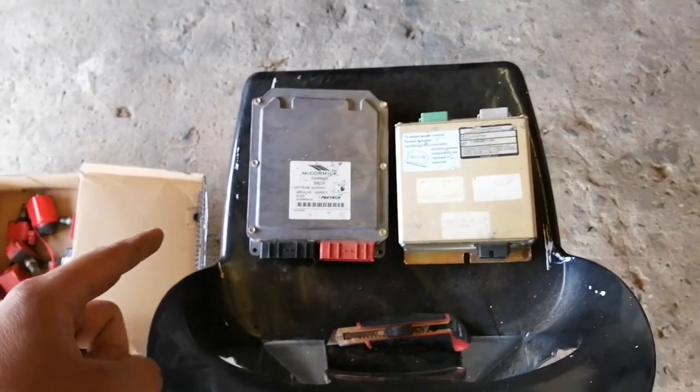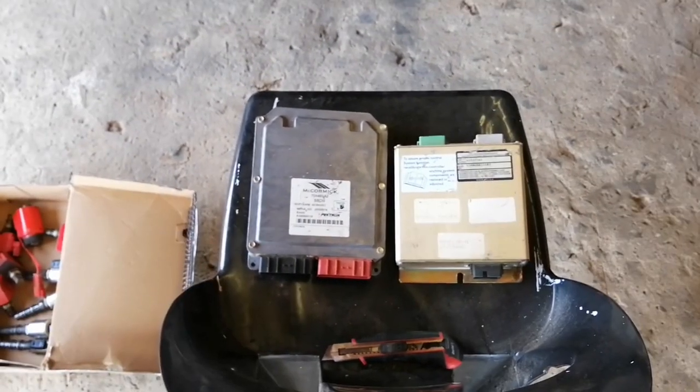These are the computer boxes — one is for the gearbox and the other one is for the lift.